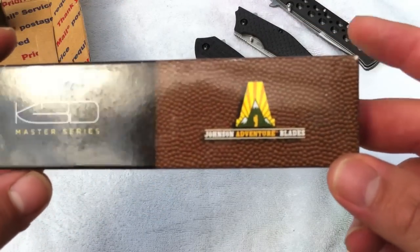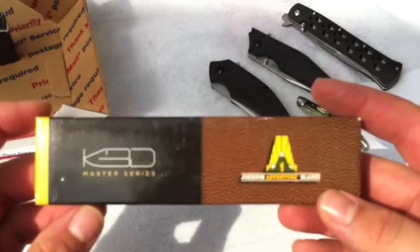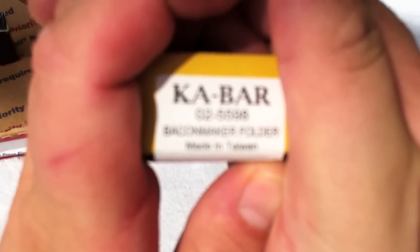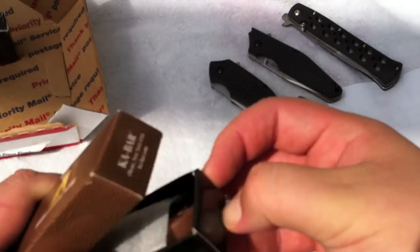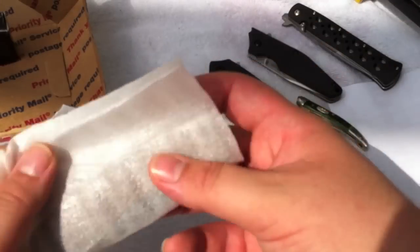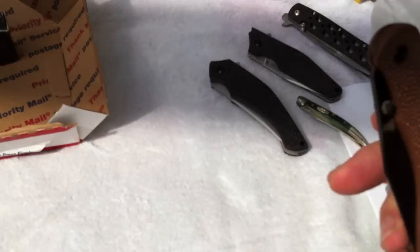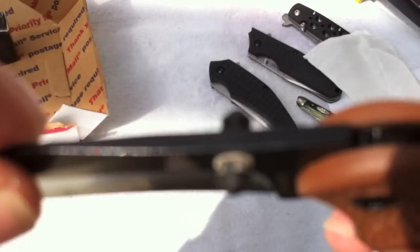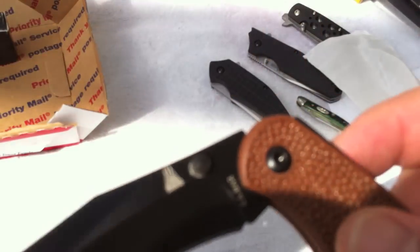We have the K-Bar. I got a phone call in the middle of filming, so this is the K-Bar — the Bacon Maker folder. I can already tell I like the texturing of the handles. There's some kind of debris on the thumb stud, I'm going to have to clean that. But nice blade shape.